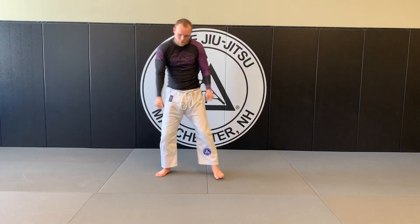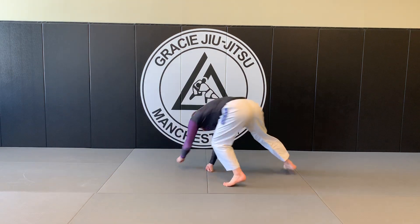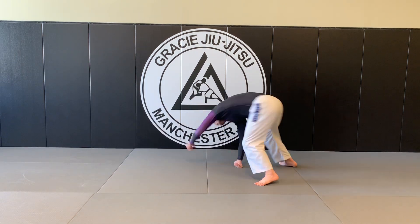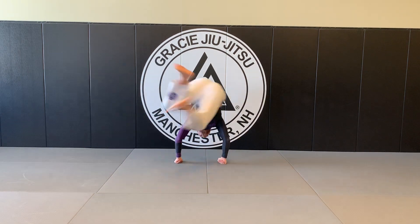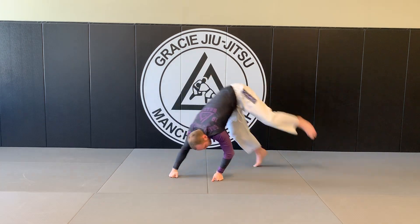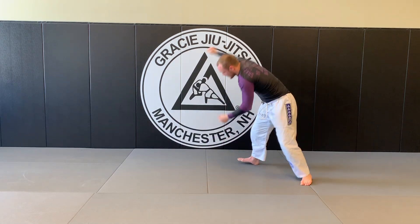Monkey swings. Remember, switching your body — arms turn over. 1, 2, 3, 4, 5, 6, 7, 8, 9, 10.